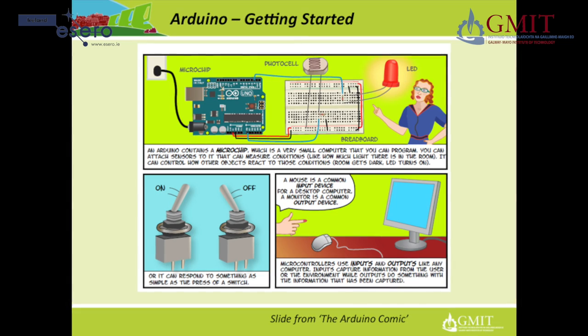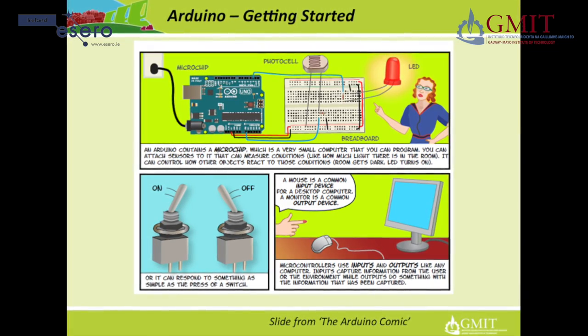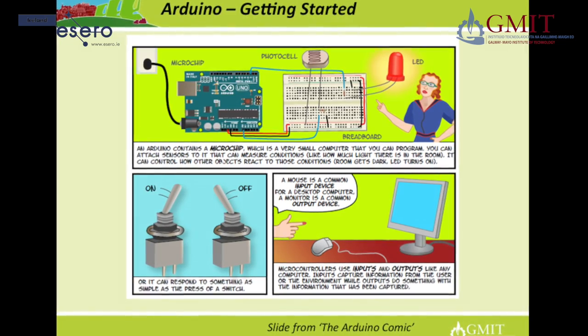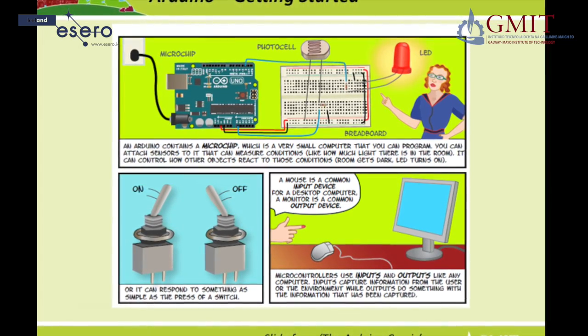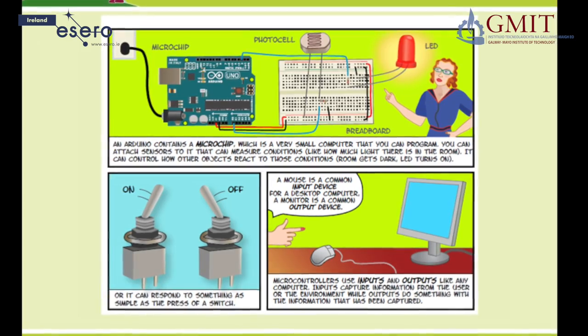An Arduino contains a microchip which is a very small computer that you can program. You can attach sensors to it that can measure conditions like how much light there is in a room, and it can control how other objects react to those conditions. For example, the room gets dark and the LED turns on.